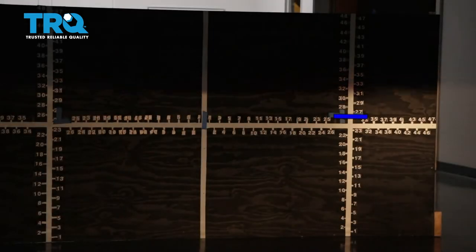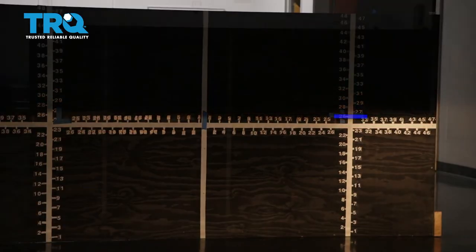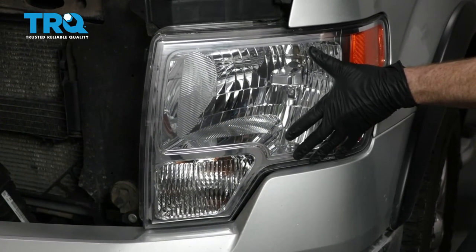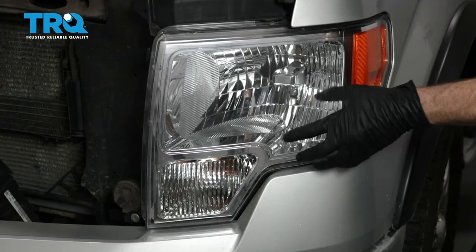Let's continue on to doing the passenger side. We have now properly aligned our TRQ headlamp assemblies. On the quality TRQ headlamps for a pickup truck, the procedure is going to be the same.